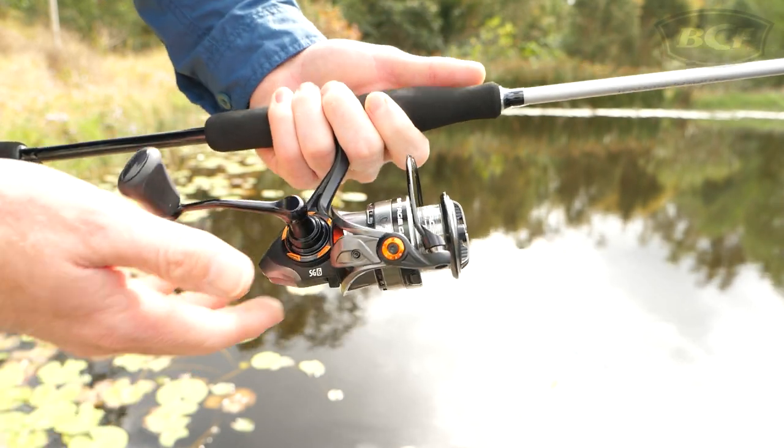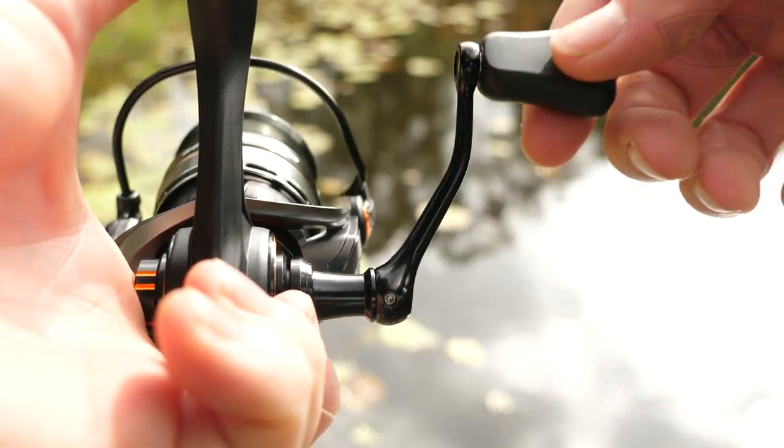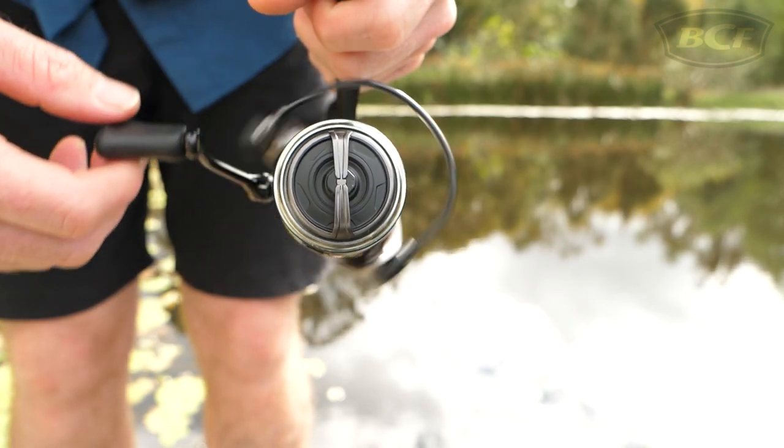The reel is light yet solid in the hand as a result of the carbon reinforced composite body and rotor. Spinning the zero-play screw in hand and with soft touch grips reveals effortless operation, largely thanks to the 9-ball bearings paired with Dura-Grease technology.